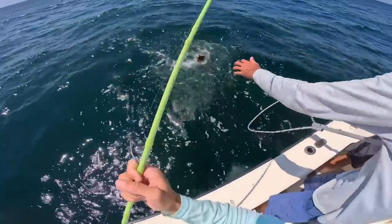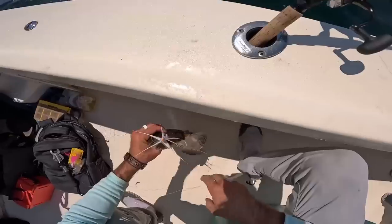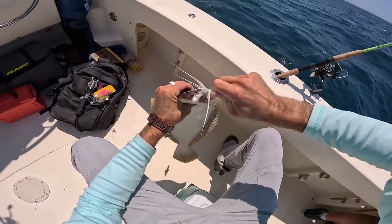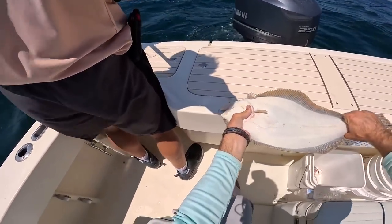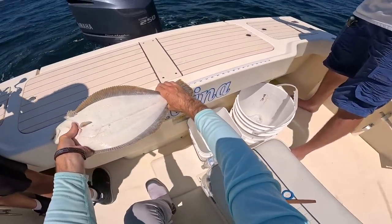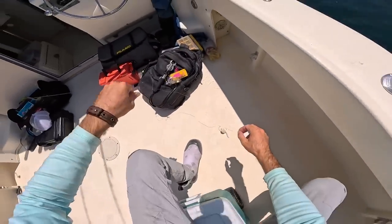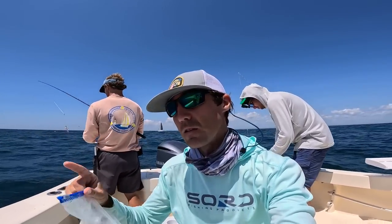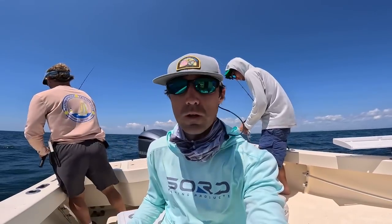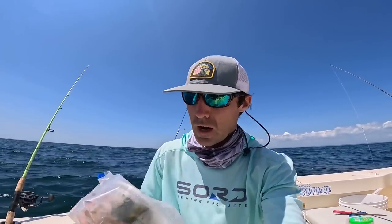Nice fluke — definitely a little better quality. My biggest of the day. Nice keeper. It kind of paid off switching to the white Spro. Are we keeping track of how many were keepers? I got two keepers. Alright guys, pretty cool — we're getting some nicer fish. The tide actually turned. We got out here on an outgoing, now the tide is coming in and our drift is a little faster because the wind picked up. I'm going to put my leftover Chinese out in the sun to heat it up for lunch.